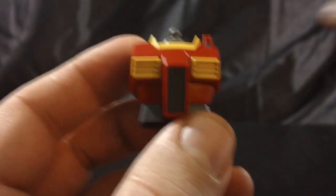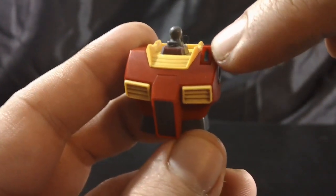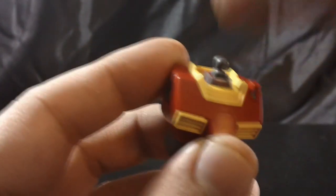It looks pretty nice. There's also an aquamarine sticker up here in the camera area, as well as a sticker surrounding the neck for some reason.